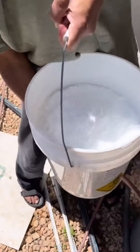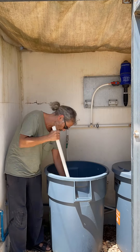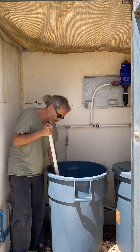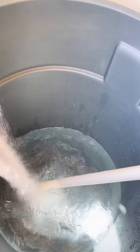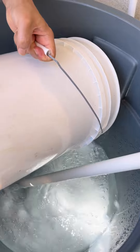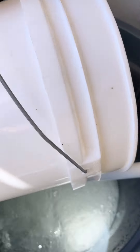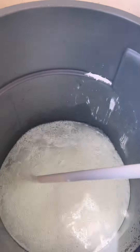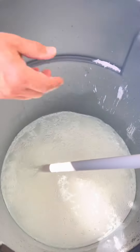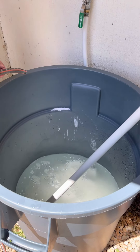Before you mix nutrients B, it is absolutely crucial that you don't use the same PVC mixing tube that you used for nutrients A. Make sure to have a separate mixing PVC pipe for nutrients B. It is essential that you don't cross-contaminate even one drop of nutrients A into nutrients B — you have to keep this separate, otherwise you can ruin your batch of nutrients. Please make sure to use two different mixing sticks for nutrients A and nutrients B.